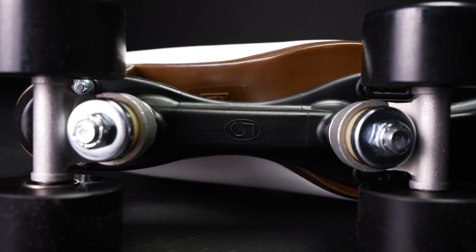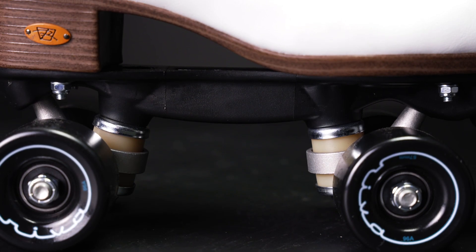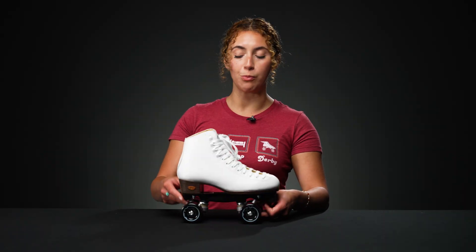Underneath that, they have these Powerdyne Thresh Plates that are made out of reinforced nylon, keeping the skate lightweight and responsive, with die-cast aluminum trucks.